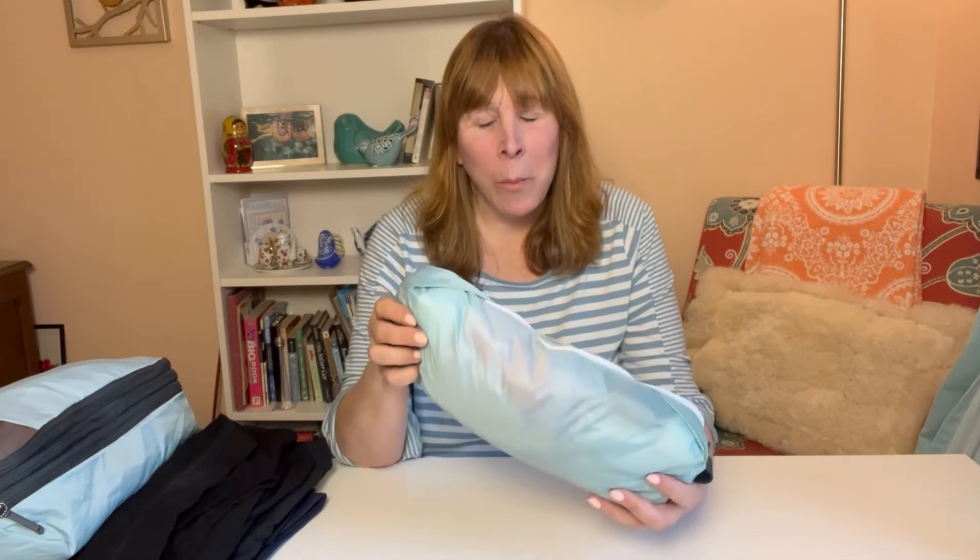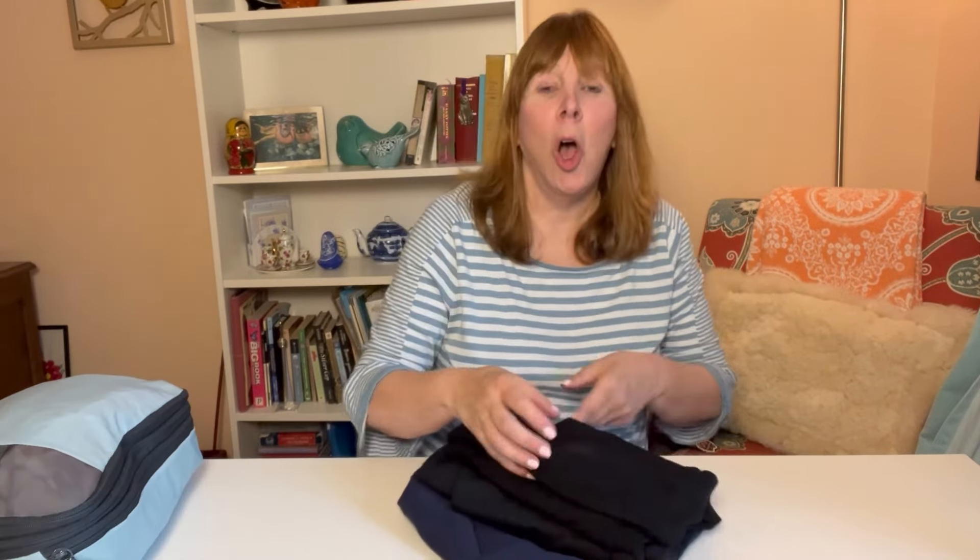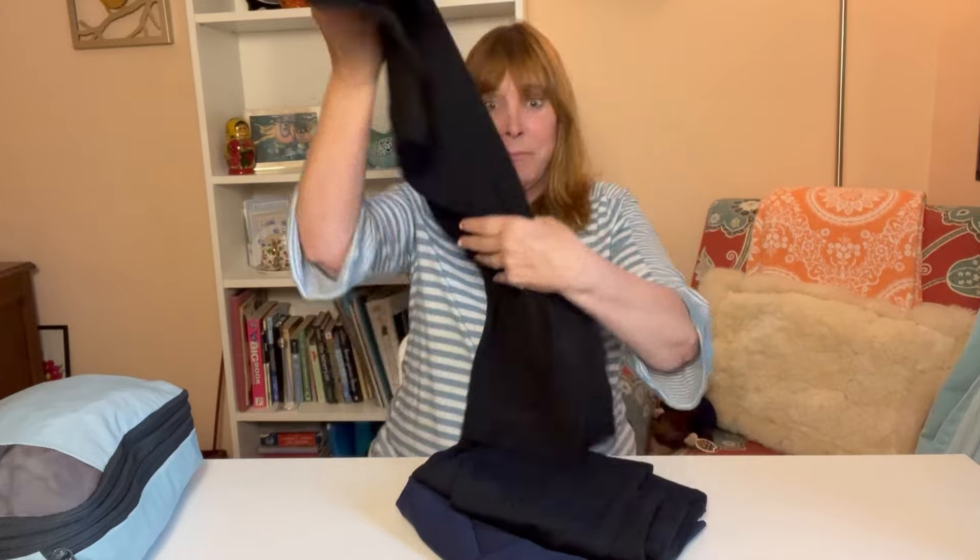In this packing cube I have seven pairs of underwear, one bra, and five pairs of socks. Two of those pairs are made out of bamboo, which are antimicrobial, so that's all I need. For bottoms I have a pair of leggings, a pair of black jeans, and a blue skirt — and everything here goes with everything else in this bag.